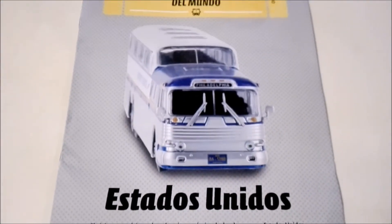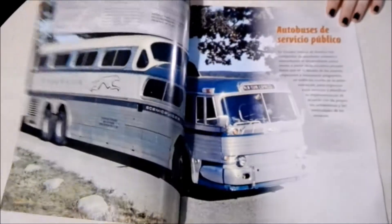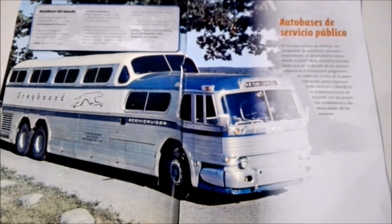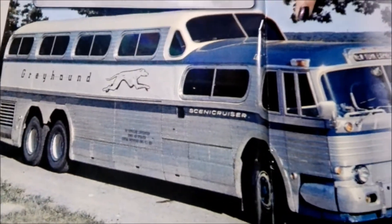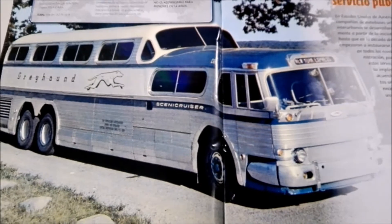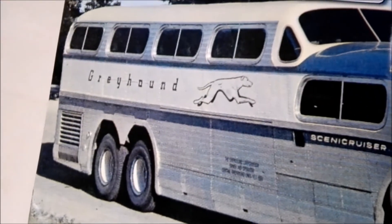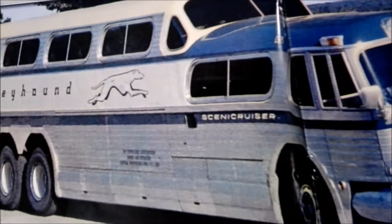The Greyhound bus has been in a lot of movies and series — maybe you guys have seen it. There's a nice big picture of an old one here, similar to the one they gave us but not exactly alike.